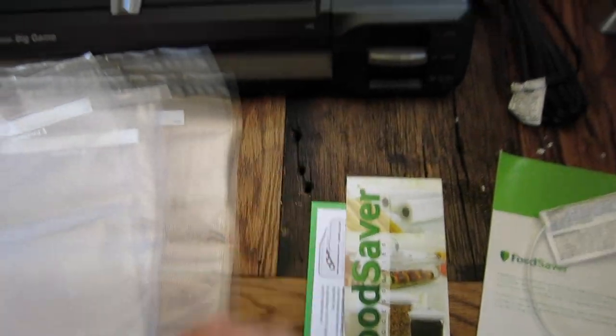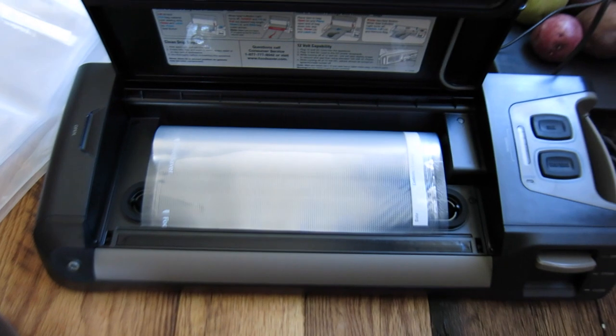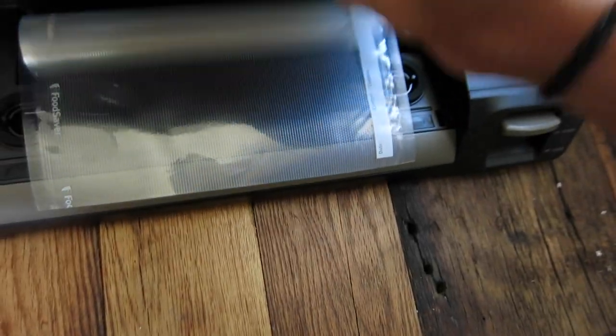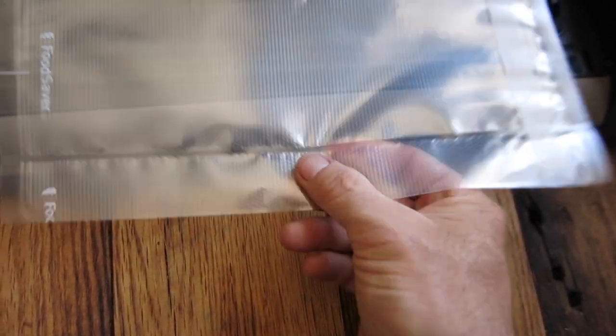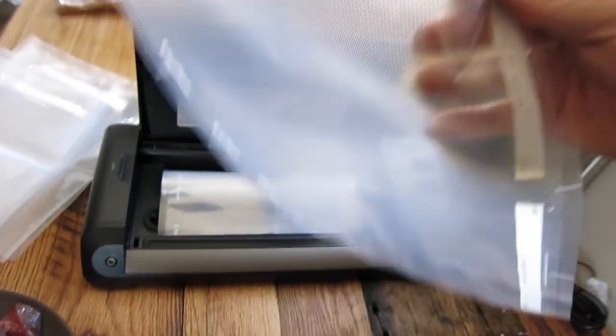The GameSaver also has a wall plug, which is what I'll be using, but you can also use it with a 12-volt for RVs or trucks — great for taking to camp. It keeps fish and game frozen up to five times longer and helps prevent freezer burn, and it's just cleaner. To make a bag, pull the roll over the seal, close it, hit the seal button — the red light turns on and when it's off it's done. That creates an airtight seal at the bottom. Then use the blade to cut it and you have yourself a bag whatever size you want.